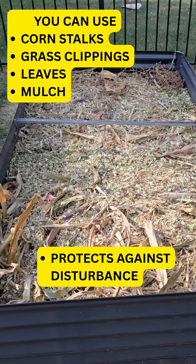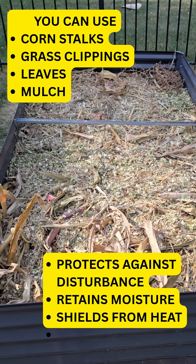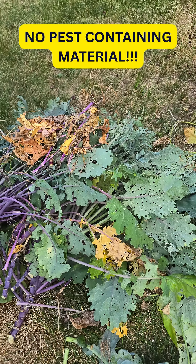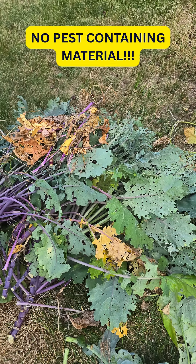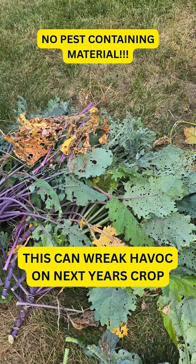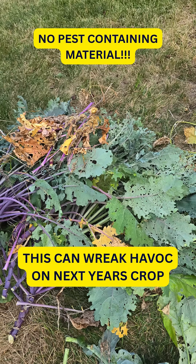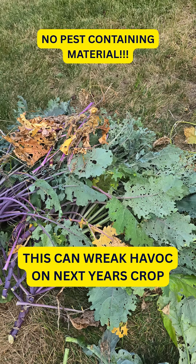Of note, this first bed here is going to be corn stalks that I mulched up from my corn this year. The other beds are going to be straw due to necessity. Make sure you do not use anything in the compost that might contain pests, like these broccoli leaves here. I don't want to have a bunch of flies on kale, broccoli, and brassicas next year, so make sure you do not mulch anything like that.